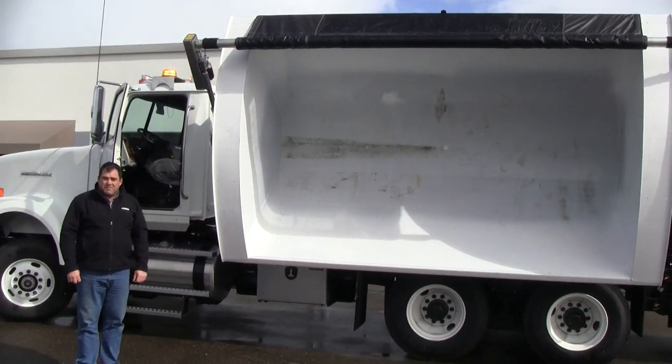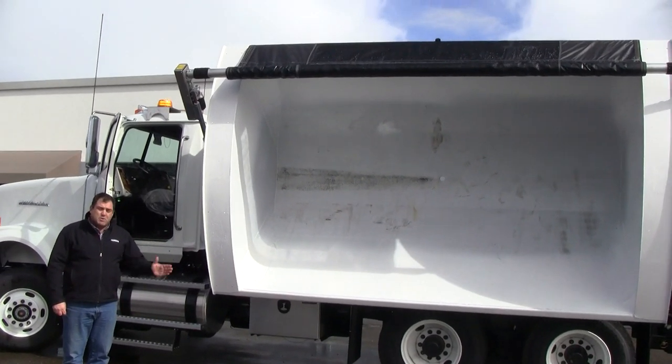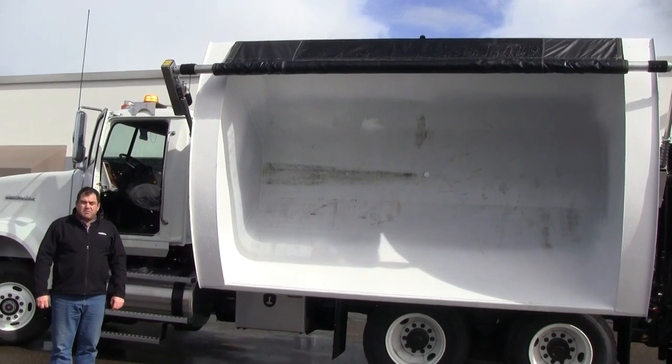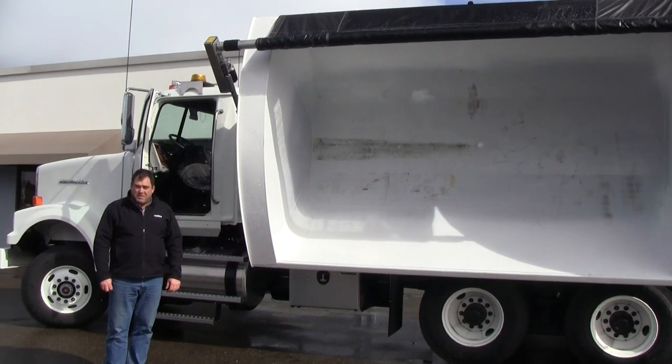Thank you for watching. As you can see, this body will clear the load on the berm or on the side of the road. Check us out at www.innovin.com. Thank you.